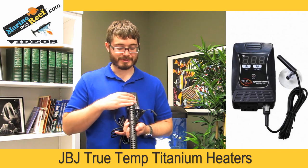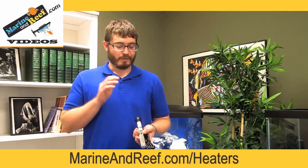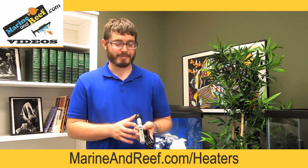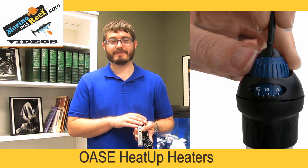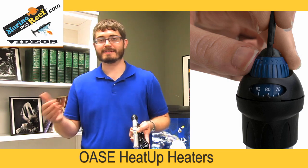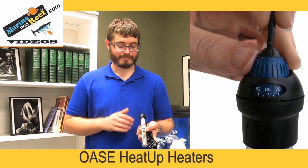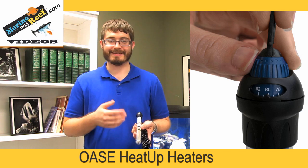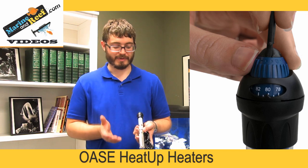We're going to talk about how the temperature is controlled and the different heater types. Heaters are not constantly on — they have a thermostat built in that responds to the temperature outside so the heater either turns on and heats the water or turns off and lets the water slowly cool down. This is very important because if a heater is left on, it can heat the tank up too much and kill fish. So making sure you have a very reliable thermostat is very important when you select a heater.